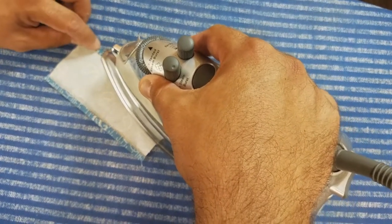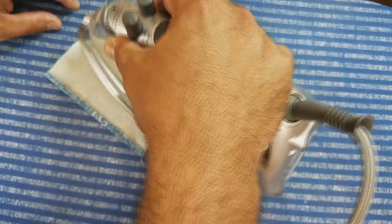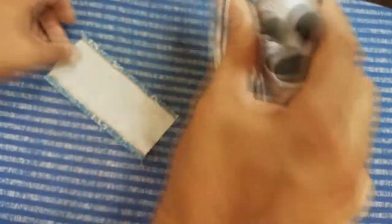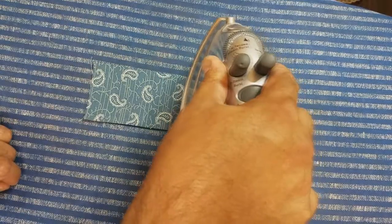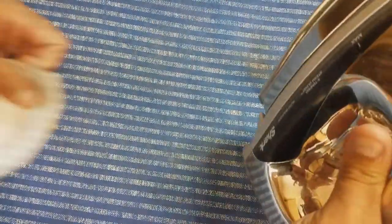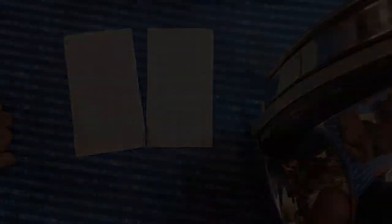If you have a steam iron and want to steam these, you can, but usually just a nice hot press on a cotton setting is all you need. You can see I'll flip it over and make sure it's nice and flat, and then you're going to do that to the other two and then we'll be ready to sew a hem.